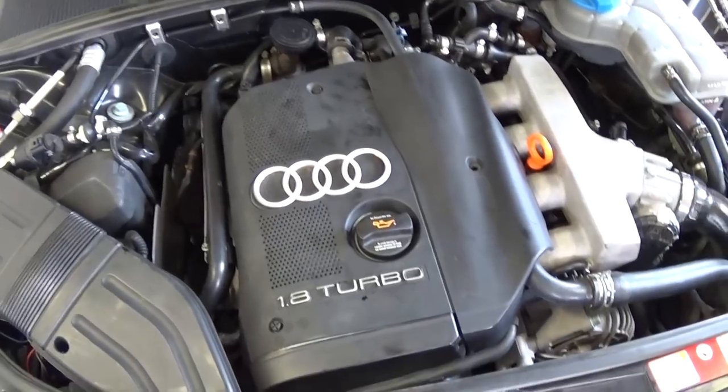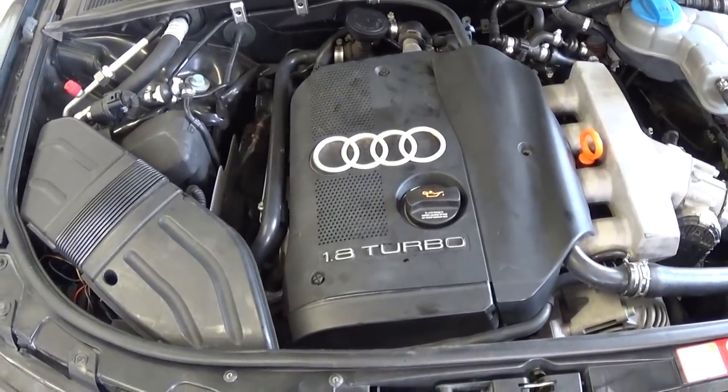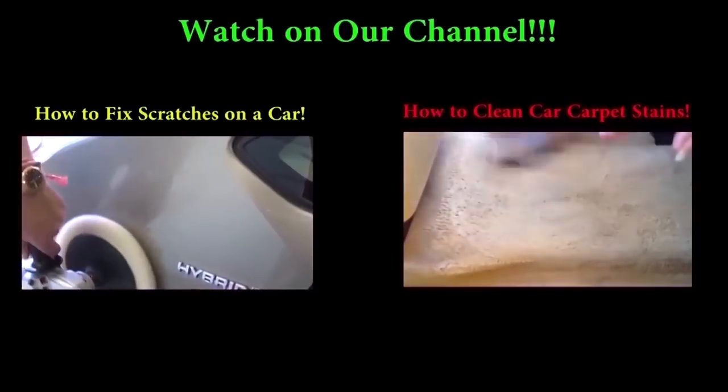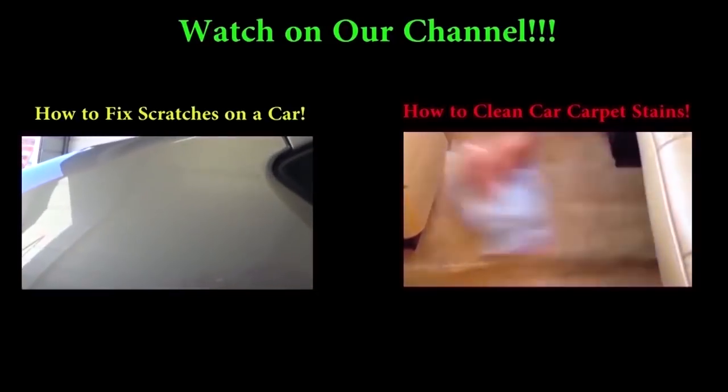Okay guys, that's how you change the oil on this Audi. If you have any questions let us know. Don't forget to give us a like if the video was helpful, and subscribe for about one new video every day to our channel. Thank you.